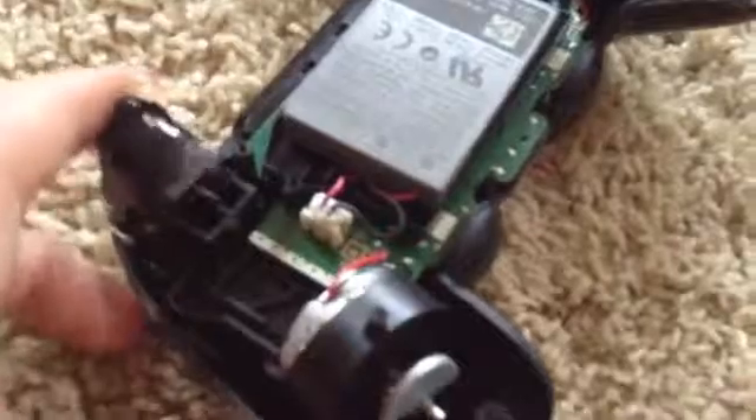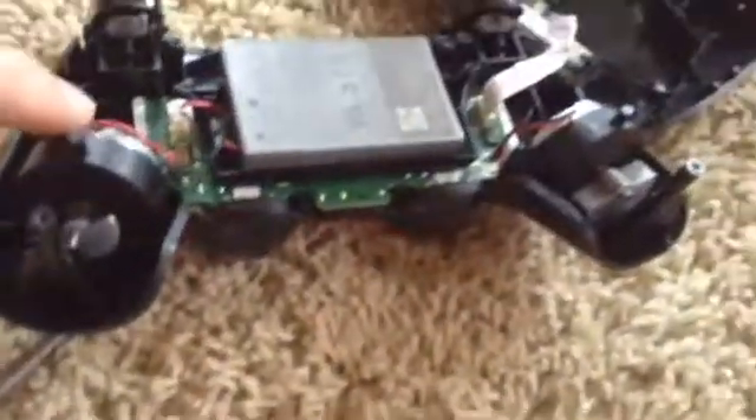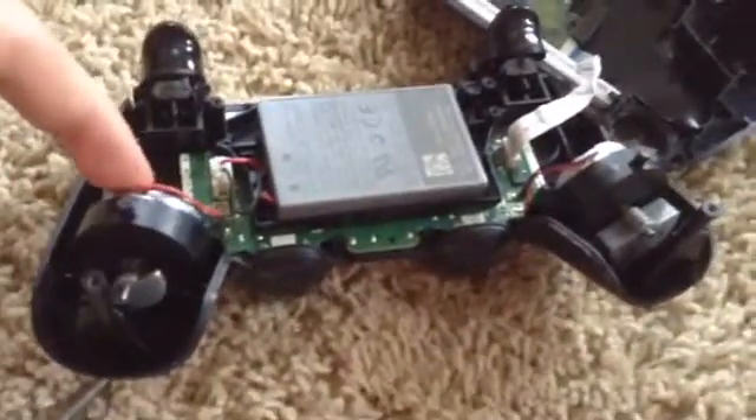We got the triggers which have little springs — you can't see it because my iPod camera sucks. The most interesting thing here is probably the two motors; that's pretty cool.